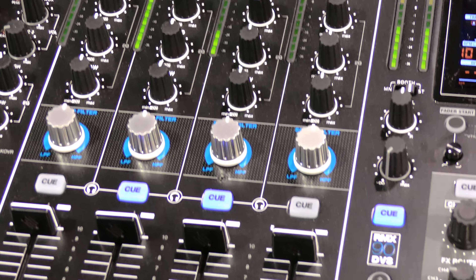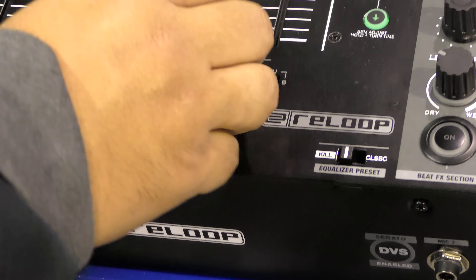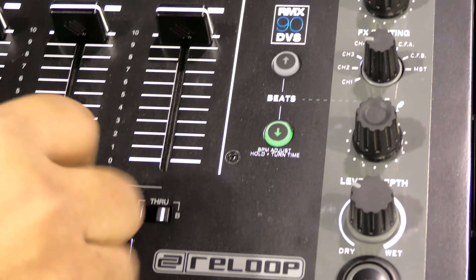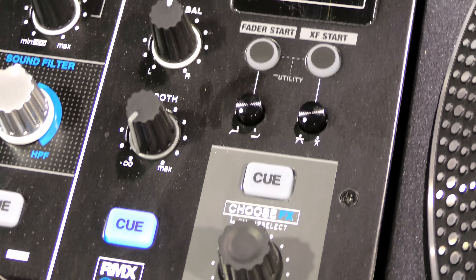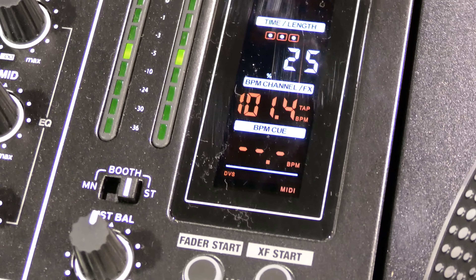That's a really cool job by Reloop for coming out with the RMX90 DVS, and you've seen it here first. We're going to have a full review for this one. We thank DJ Soho right here for giving us this quick rundown, and we'll be back with a lot more from the NAMM 2017 show floor.